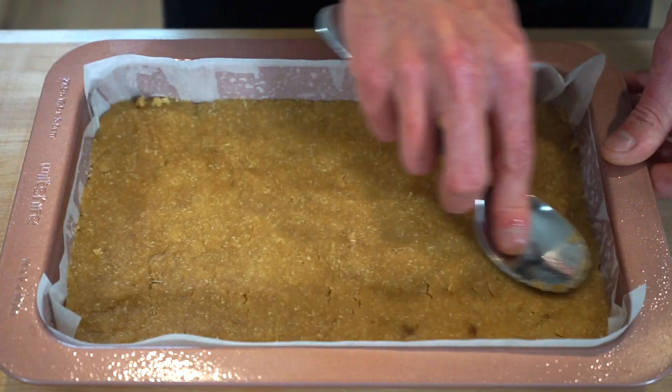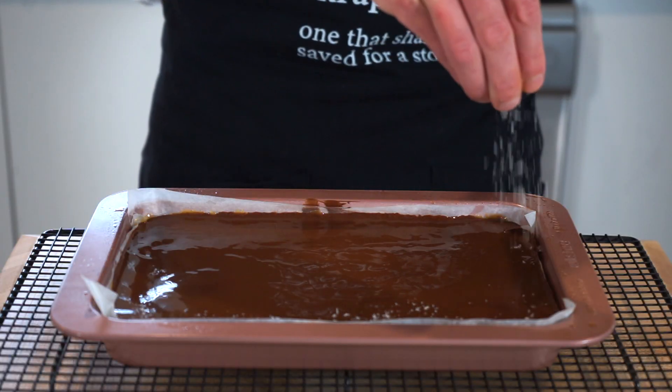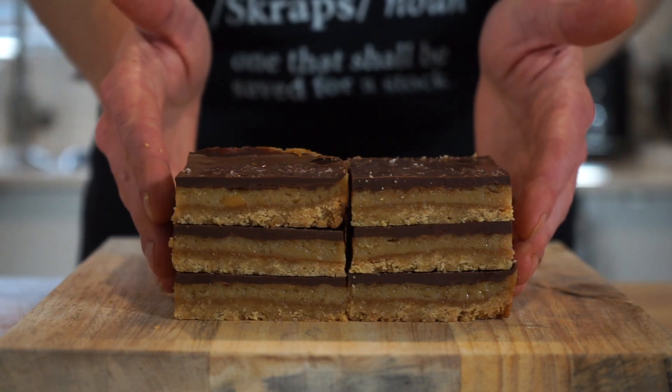The festive seasons are only around the corner with Thanksgiving and Christmas coming up, so I thought I'd make a dessert or a snack which suits that so well, or really any day of the year. This one's going to be a caramel slice, which is also known as millionaire's shortbread. It tastes fantastic, it's super easy to make, and all of the ingredients are easily accessible.